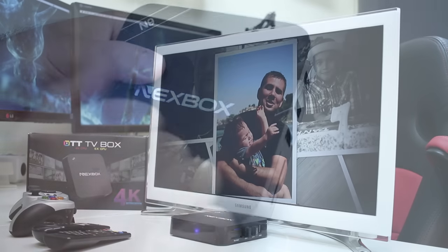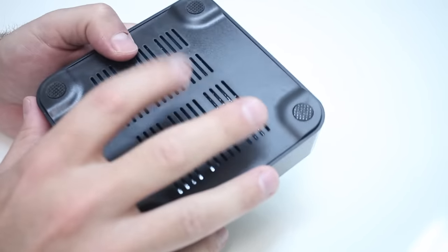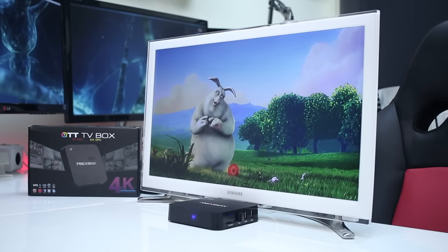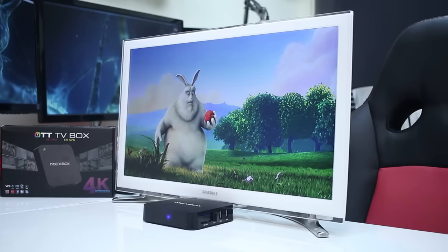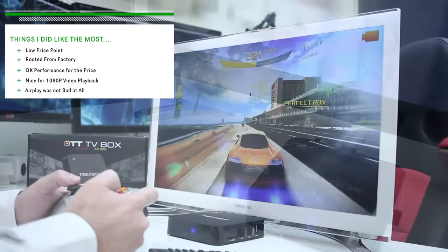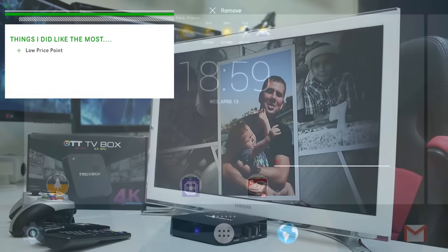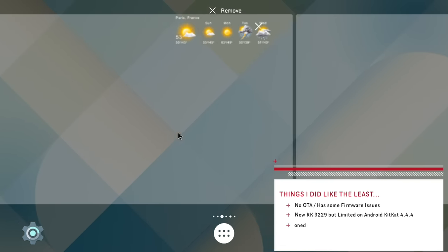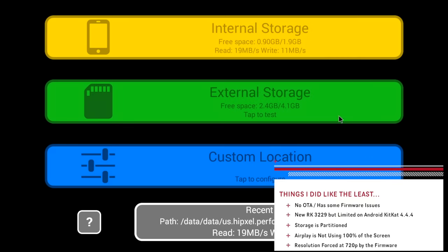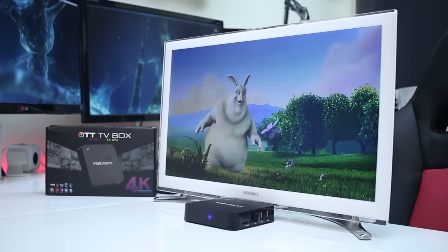Before the conclusion — this is a cheap box and has to be seen as one. I would suggest it for someone who wants 1080p video playback and doesn't mind waiting for apps to open, and of course if you're on a very low budget. Things I liked most: the low price point, it comes rooted from factory, okay performance for the price, nice 1080p video playback, and AirPlay was not bad. Things I liked least: no online updates, firmware issues, it uses the new Rockchip RK3229 but is still on Android 4.4, storage is partitioned, AirPlay doesn't use 100% of the screen, and resolution is forced at 720p by the firmware.